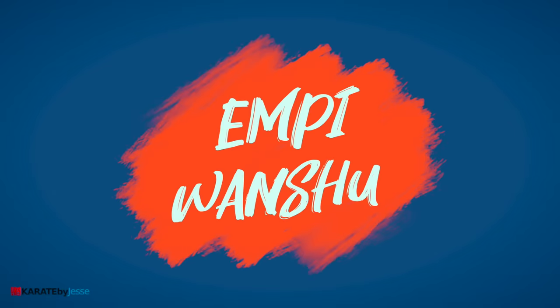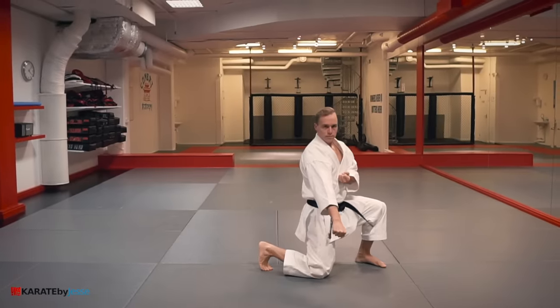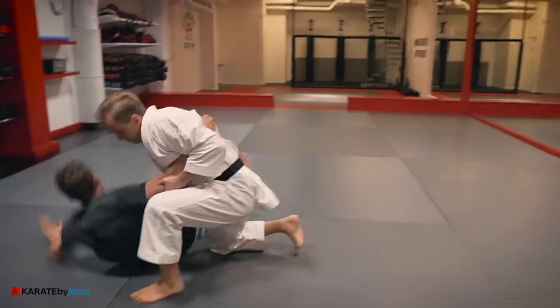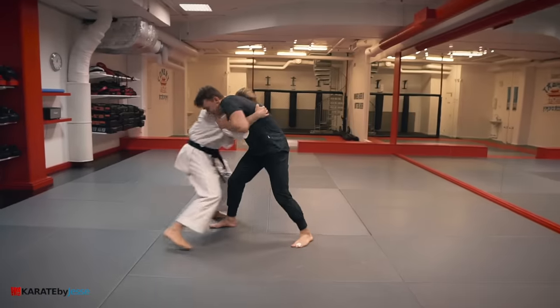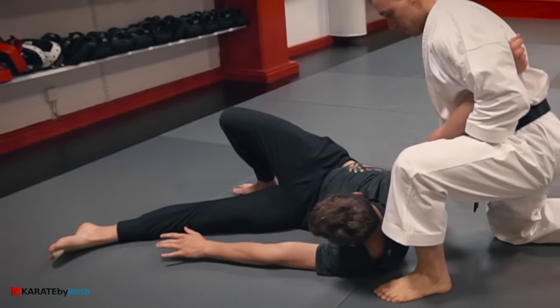The first kata is called empi, or wanshu, and the opening sequence looks like this. Here's the bunkai. The key to this bunkai is to unbalance your opponent by pulling their arm as you drop down and block their leg.